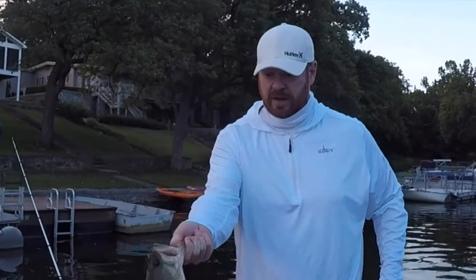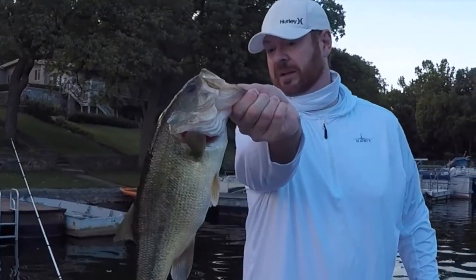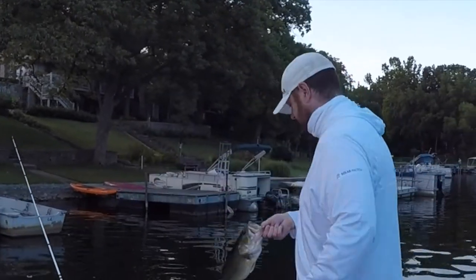I'm going to get this one back in the water fast — he's starting to bleed a little bit. Good fish though.